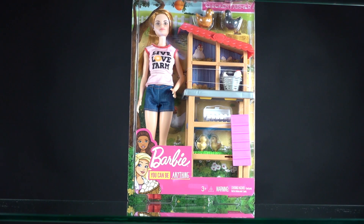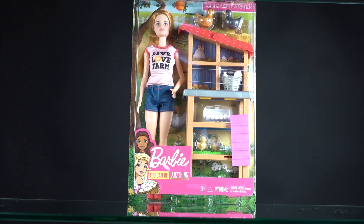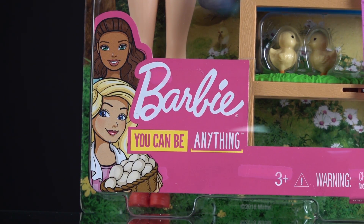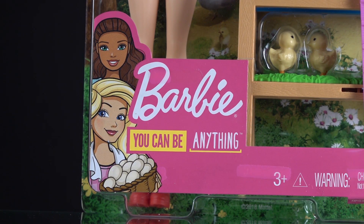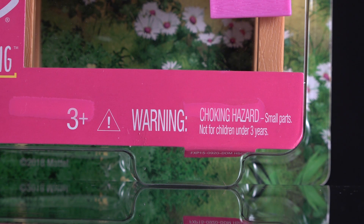Today I'm continuing my series on reviews of toys that help us teach children about chickens, bees, and nature in general. Today we're looking at the Barbie Chicken Farmer. It's good for three years and older.